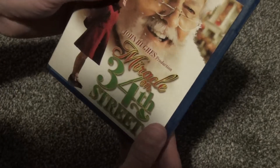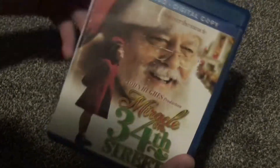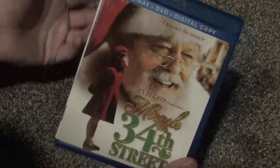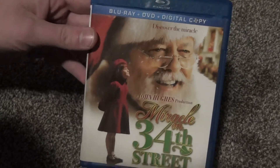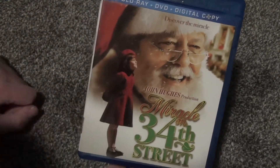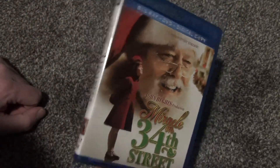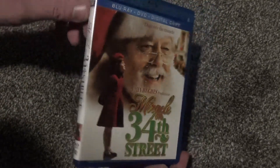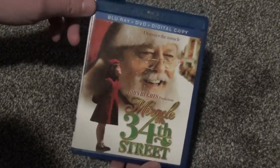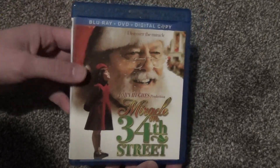And there it is — Miracle on 34th Street, the modern remake, I guess you could say — the nineties remake, whenever it was that this originally came out. I really enjoyed this. I watched this a few times when I was growing up, rented it from the video stores and whatnot. I really enjoyed it — really good Christmas film. So there it is. Hope you guys enjoyed this video and we'll see you in the next video.